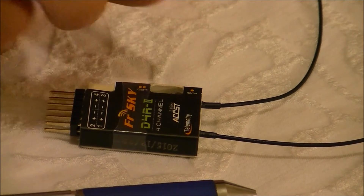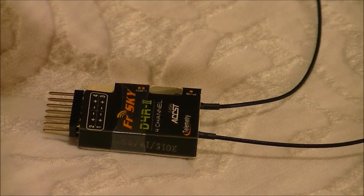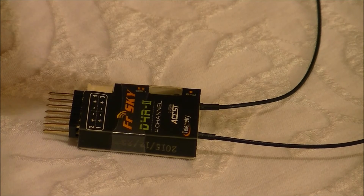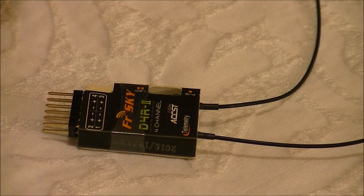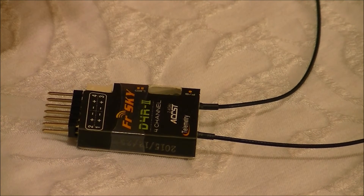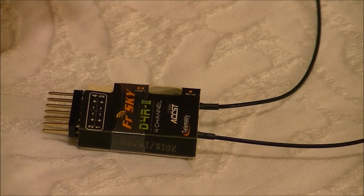Performance-wise, this thing's pretty much rock solid. I've had several flights and tests with this thing and it's performed flawlessly every time. Another thing I love about this receiver is the weight — it is super light, perfect for foamies, fixed wing, or any small aircraft where weight is important.